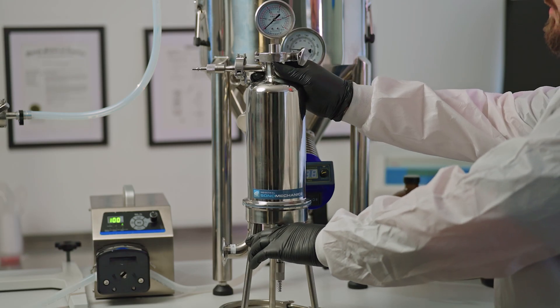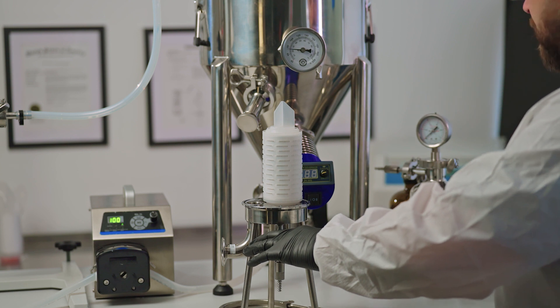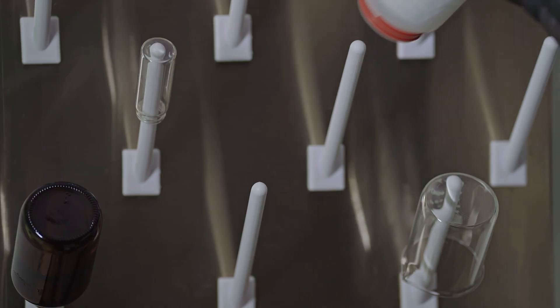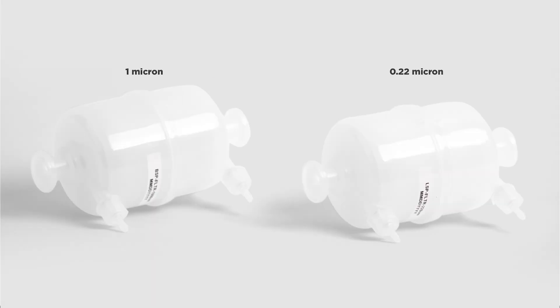Return the filtration assembly to its original orientation and remove the housing body and the replaceable cartridge. Place the cartridge onto a drying rack and reassemble the housing body with the base. Keep in mind that the minimum filtration volume is approximately 3 liters. If filtering smaller volumes is required, you can check out our smaller filters on our web store. Thank you for watching this video. If you have any questions, feel free to contact us through our website sonomechanics.com.